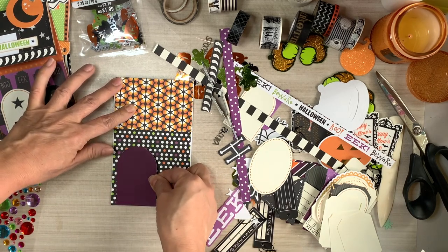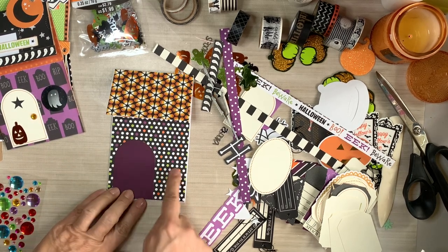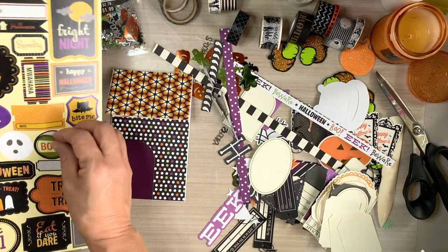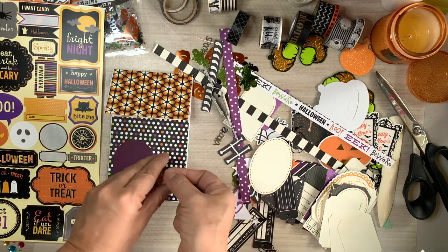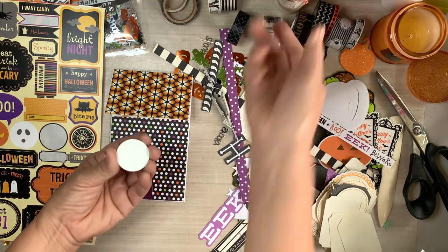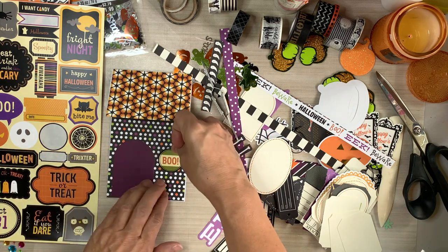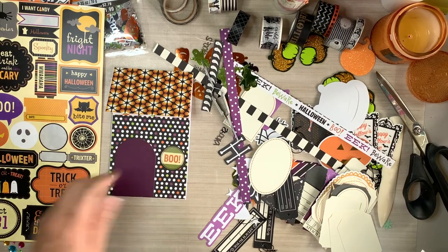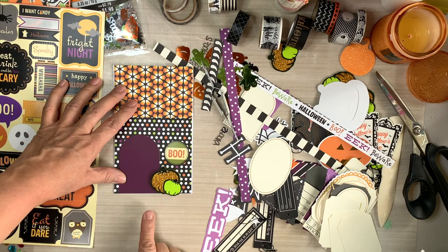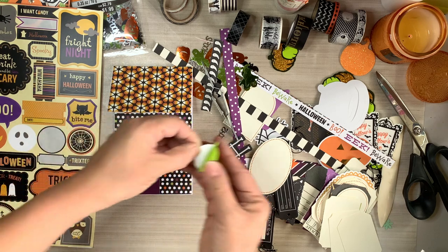Let's get back to the task at hand - you know me, squirrel! Look at how cute that purple door looks - it was a tag, and now that it's glued down it doesn't look like a tag anymore. Now it looks like a door. Grabbing other stickers and different shapes to create windows.